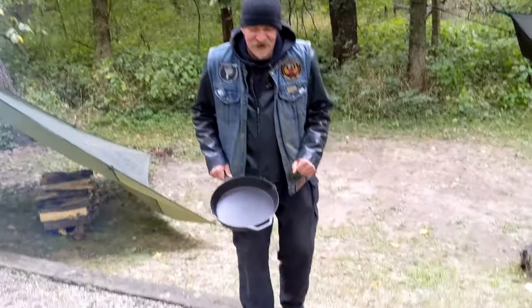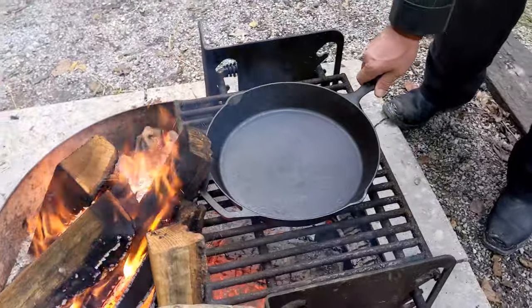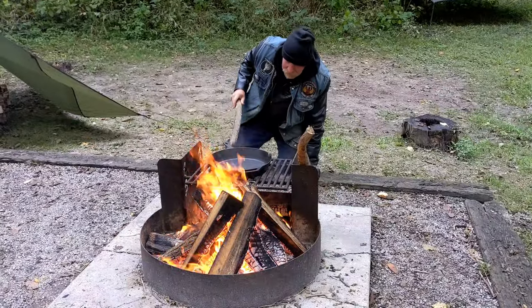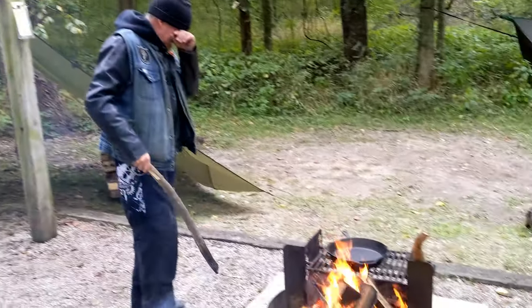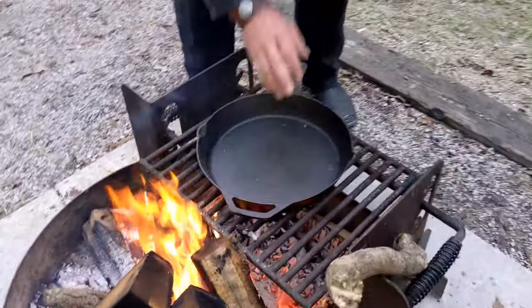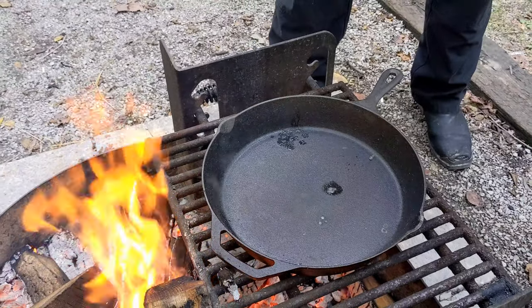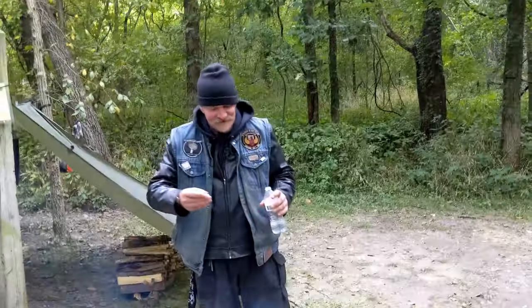We've got a hot bed of coals here, and we're going to put the pan on and get her heated up. The pan looks like it's getting pretty hot. One good way to test it is just take a little bit of water — she's almost there. Here in a few minutes the steaks are going to be going on.